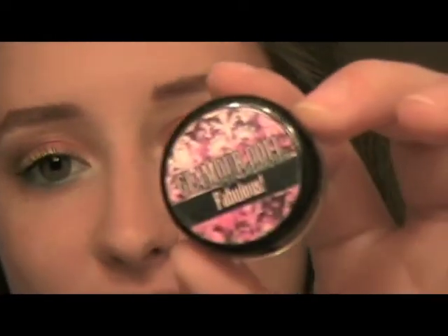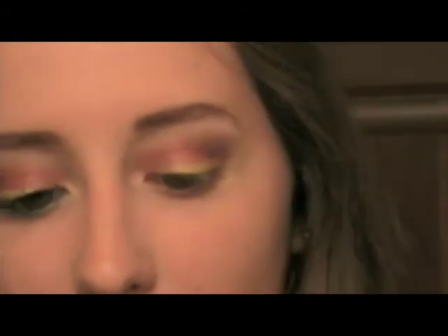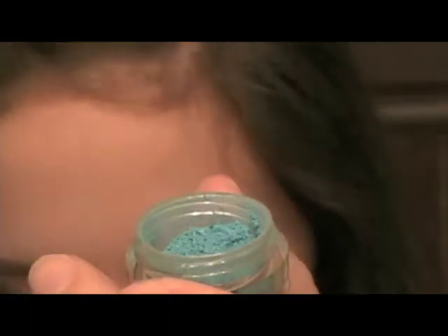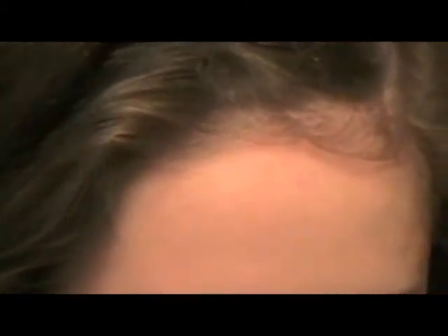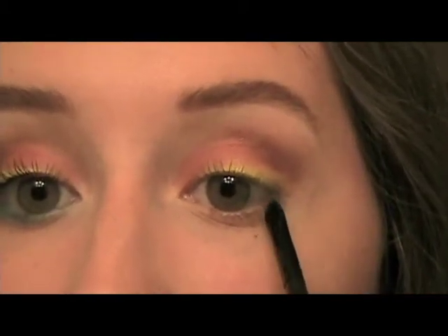Now I'm going to start on the lower lash line. I almost used a pink — I wasn't really sure what color to use. And then I was like, I will just do something totally crazy, because then it will probably end up working. So I'm taking Fabulous, one of my favorite colors — it is a beautiful, beautiful turquoise teal color, it's really unique. I'm taking an Elf Small Precision Brush, and I'm going to get this brush wet, then just swirl it around in the cap to get some of the product on there, and then take this on the lower lash line.